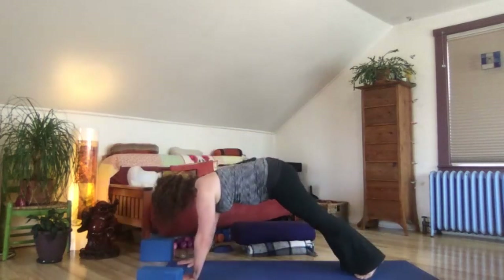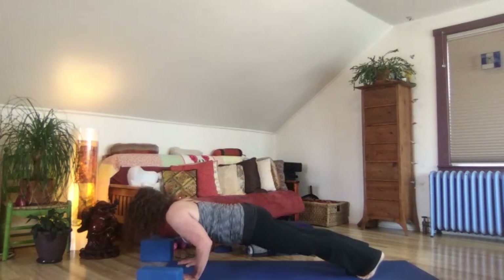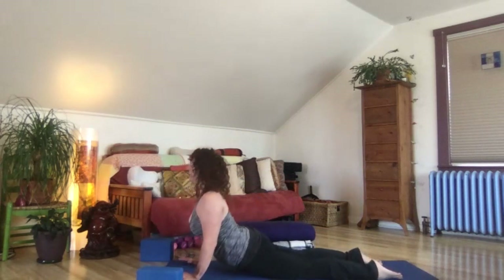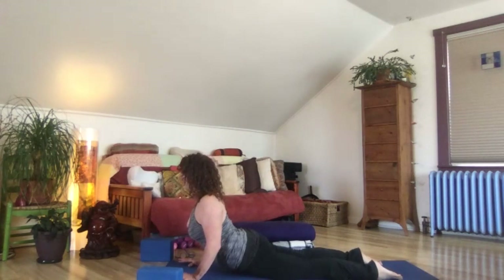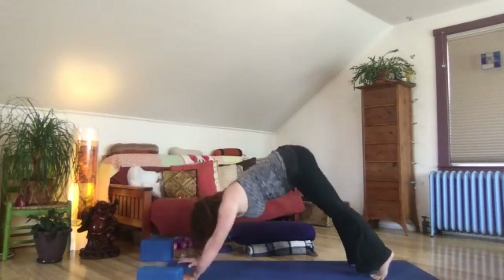Let's step back strong to high plank. Again, low push up — chaturanga, just hover. Engage the low belly, lengthen out your low back and tail. Find your way to a back bend of your choice. Heart lifts, legs and glutes engage. Inhale, exhale, shoulders drop away from ears. Take a moment to just move your head around and squeeze your shoulder blades — activate them. Then exhale, roll back to downward facing dog.